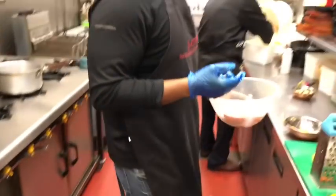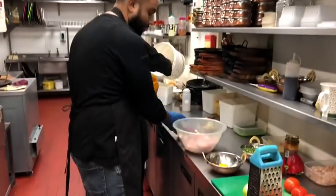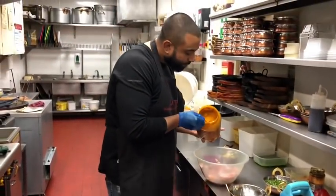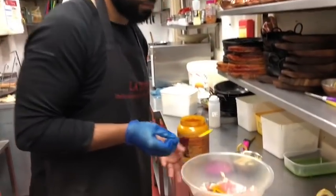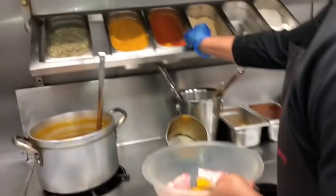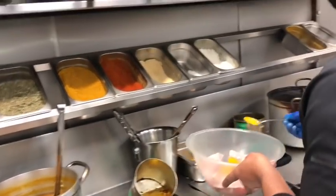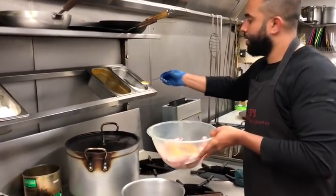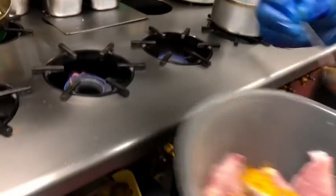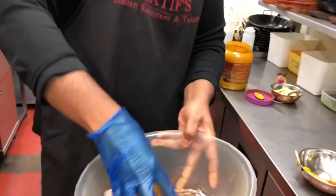Now I'm going to marinate this with about half a teaspoon of turmeric, a quarter of a teaspoon of chilli powder, and a quarter teaspoon of salt. So just marinate this up.